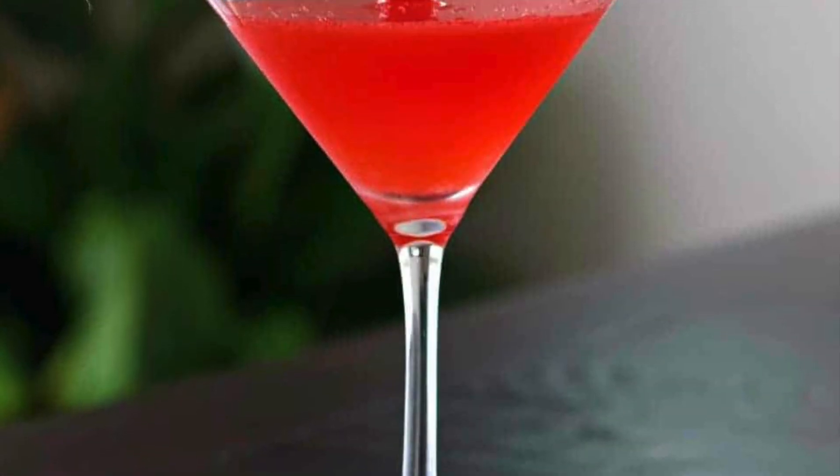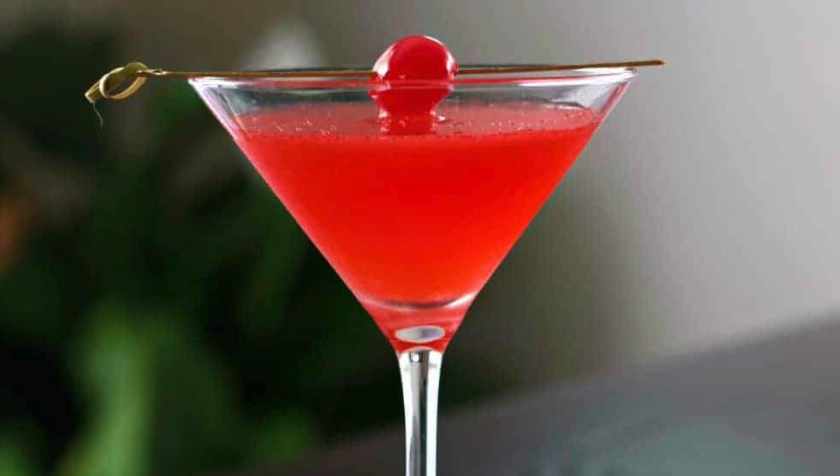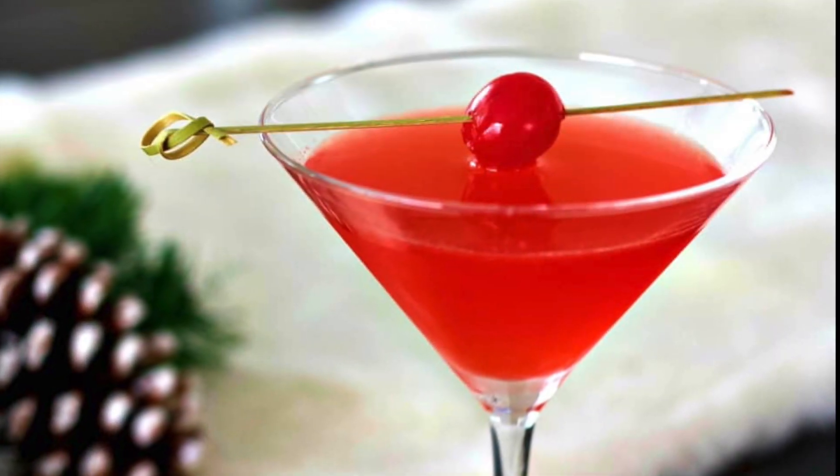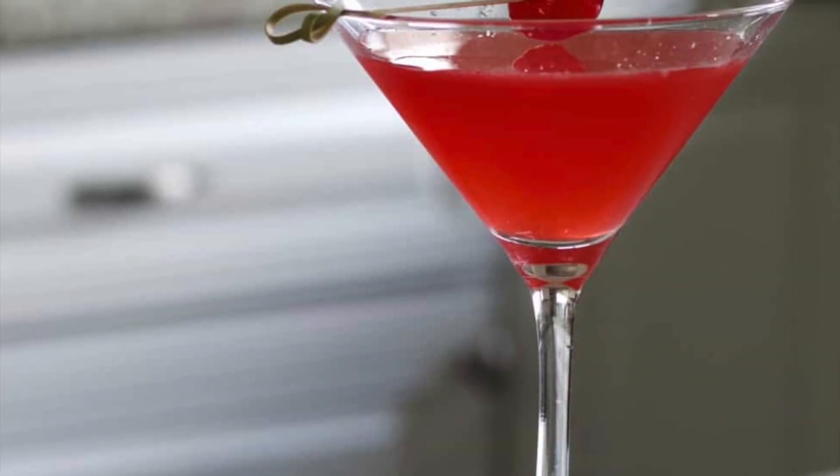Hi guys, welcome back to Homemade Food Junkie! Today we are making a really pretty cocktail called a Bacardi rum cocktail. This cocktail only has three ingredients in it, it's very easy to put together, and it looks stunning.